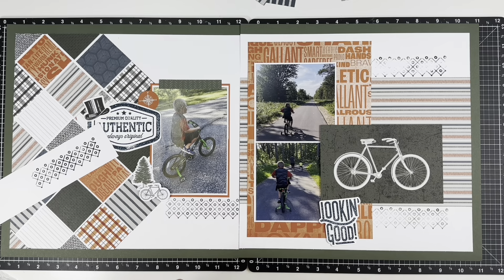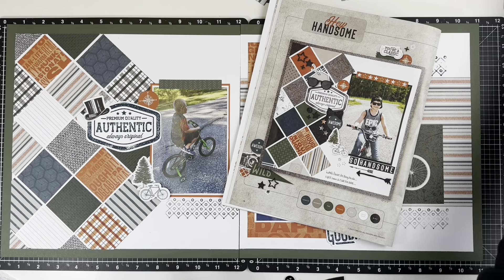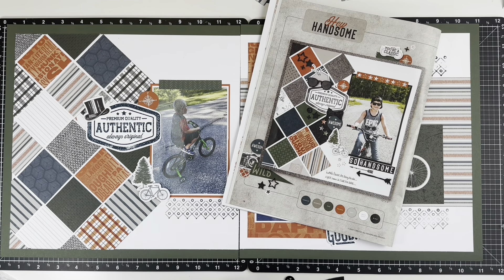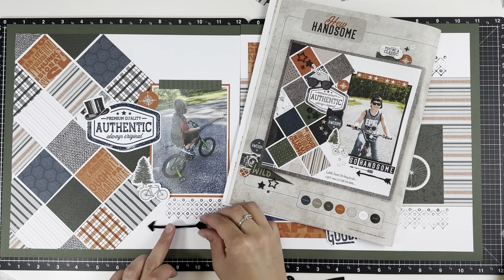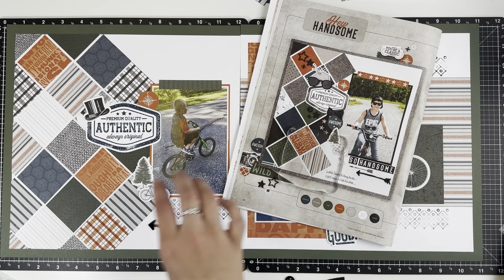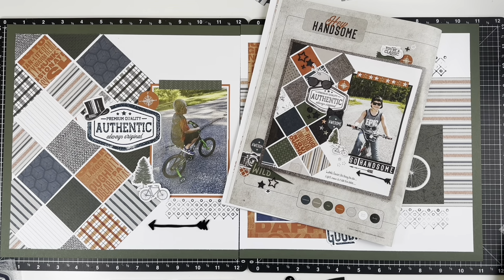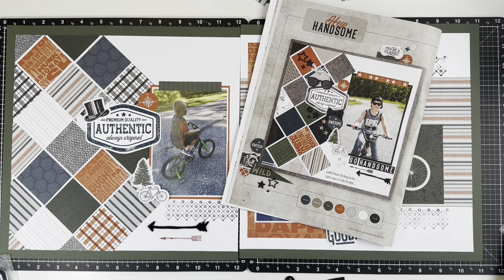On page two, I cut those pictures down to four by four. I wanted to use the paprika word paper and the striped paper all the way across. I think I cut the striped paper while I was talking and not paying attention, so I didn't waste a good chunk of it. I love all the papers in this collection, so I'm trying to save as many as I can.